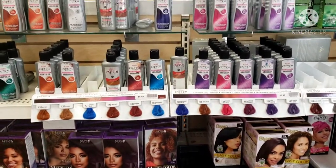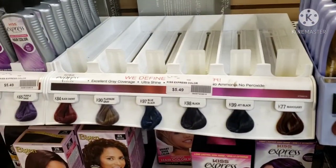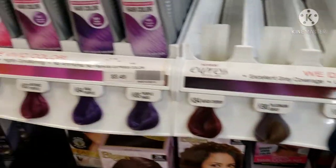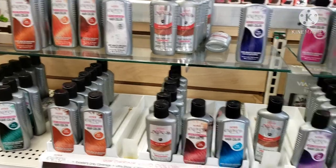As you can see, this is where they keep the KISS Express. There is no more black — this is where it normally is supposed to be: Black, Jet Black. They're all out right now. But it's okay, because I know where to get some other KISS Express. We ain't tripping. If they don't have KISS Express, we know where to go to get some other items.